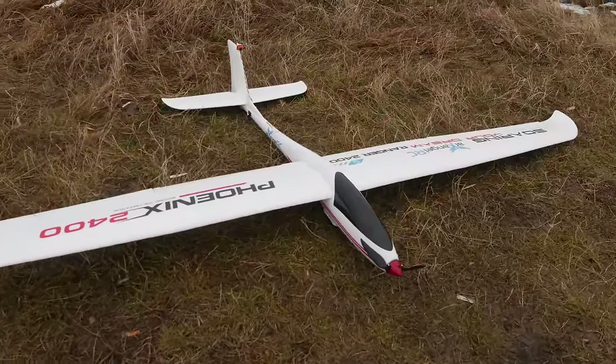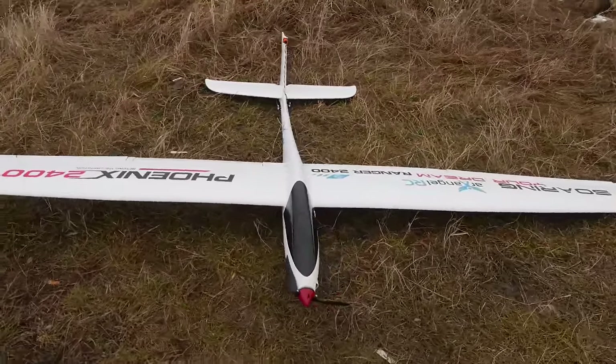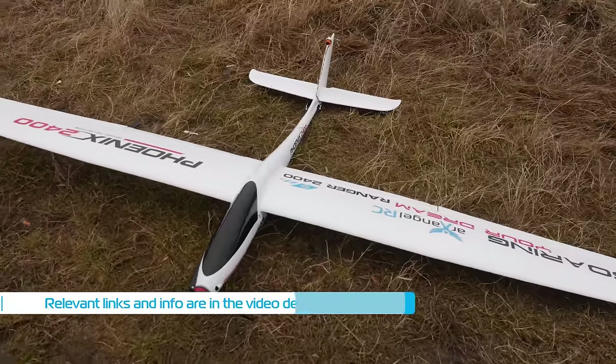Hello guys, welcome back to Oxangel RC. Today we have yet another new Volantex model, the Fenix 2400.